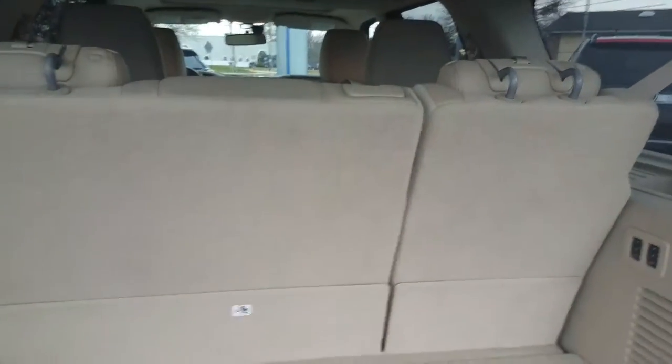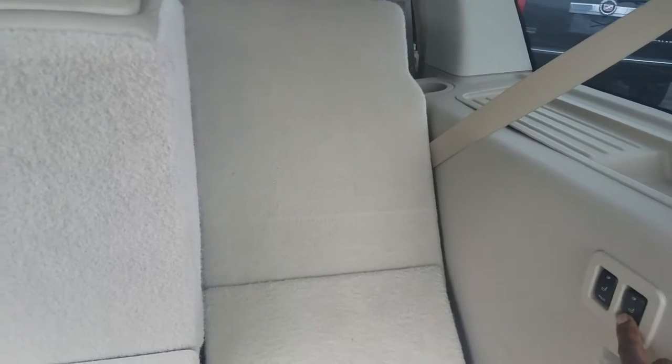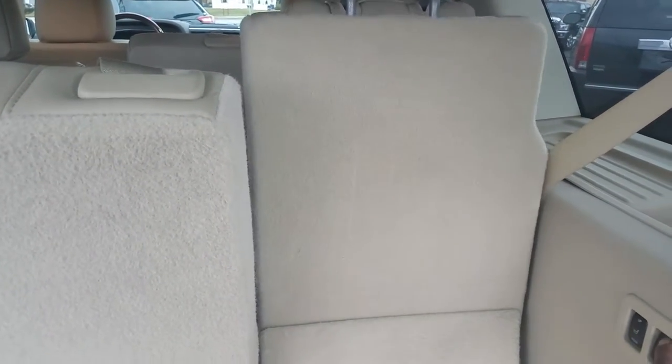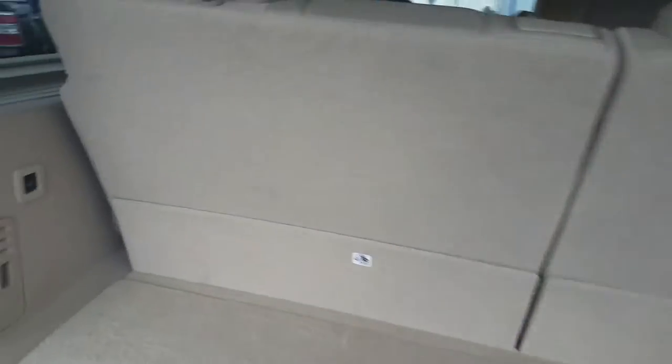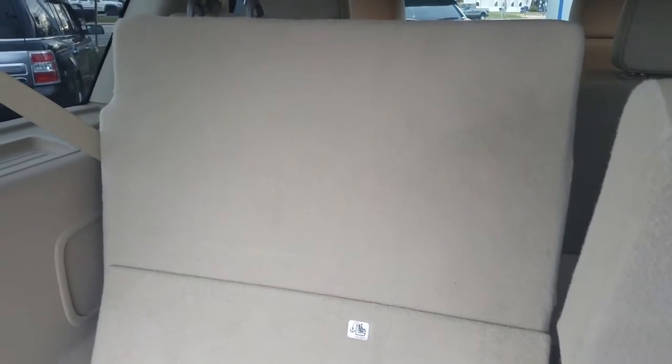You've got your third row seats here. You have to hold them down — that's the power fold. They both do the same thing and operate the same way. And then put them all the way down, just so you can get an idea.